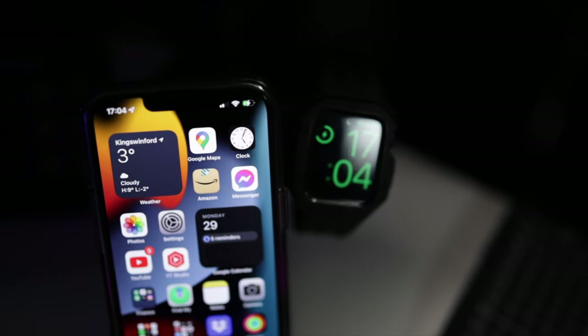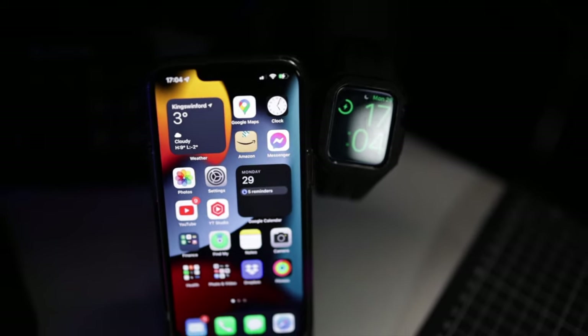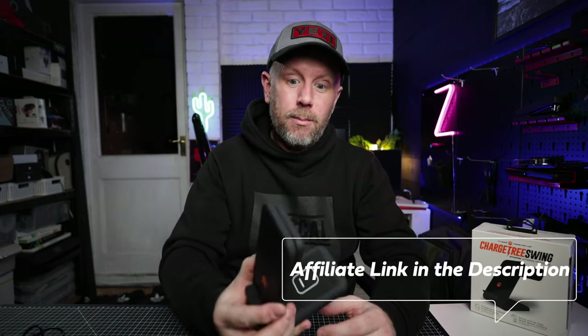Apart from that small problem, this thing is fully recommended. It would make a really good Christmas present for a family member — anybody in the Apple ecosystem who wants to charge all three devices at the same time. I'm going to be using it over the next few weeks to see how I get on. If I run into any problems I'll let you know, but I really do like this. Check it out in the description below.